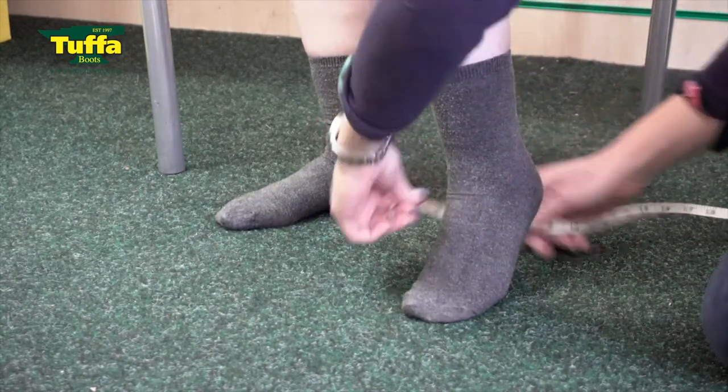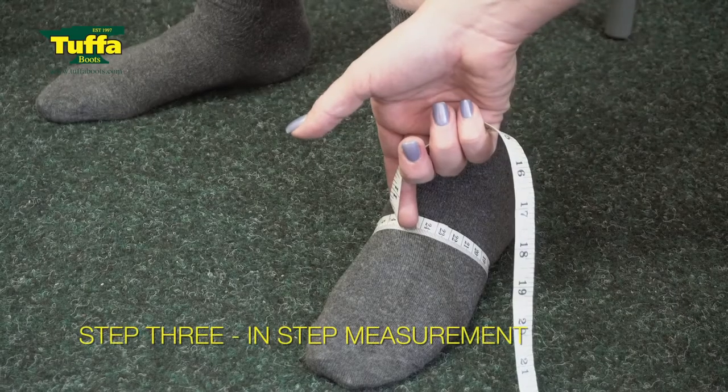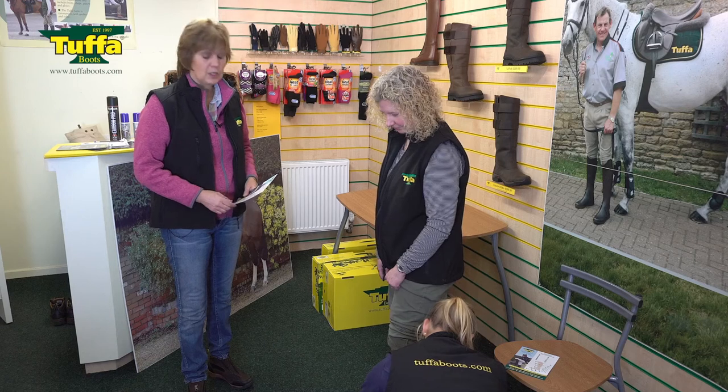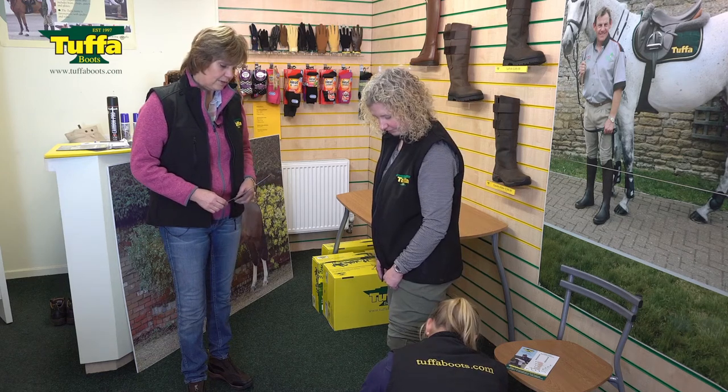Measurement number three is the instep measurement, and again that makes quite a difference — it's about where you've got to put the foot in and through the boot to get the boot on.